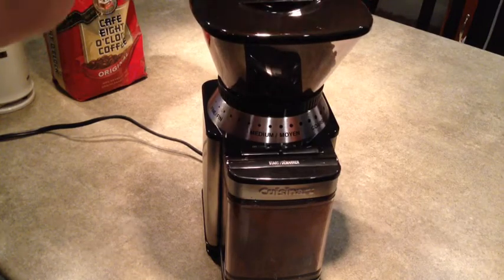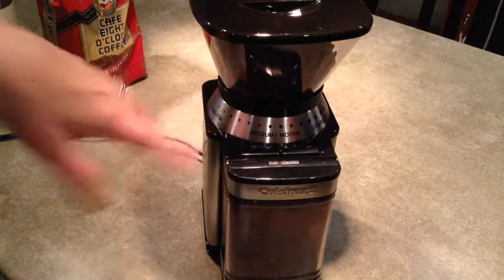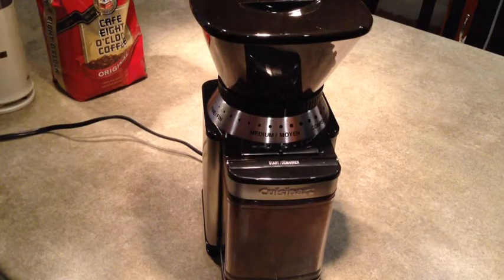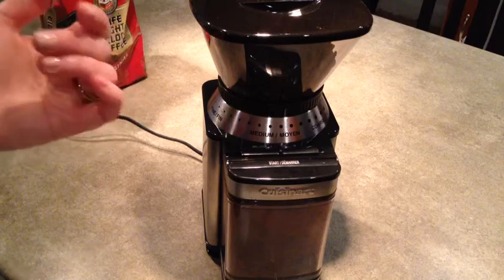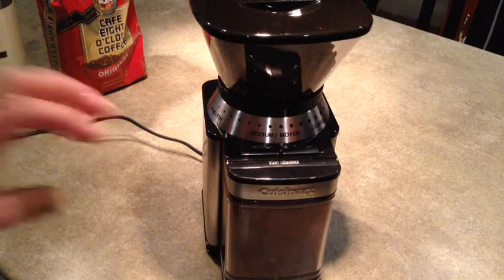You replace the lid and it's got a grind selector so you can go from coarse to fine depending on what type of coffee maker you're going to use. So if you have a French press then you want a coarser grind. If you're using an espresso machine then you would have a finer grind. I'm using an automatic drip coffee maker so I'll have it right in the middle at medium.